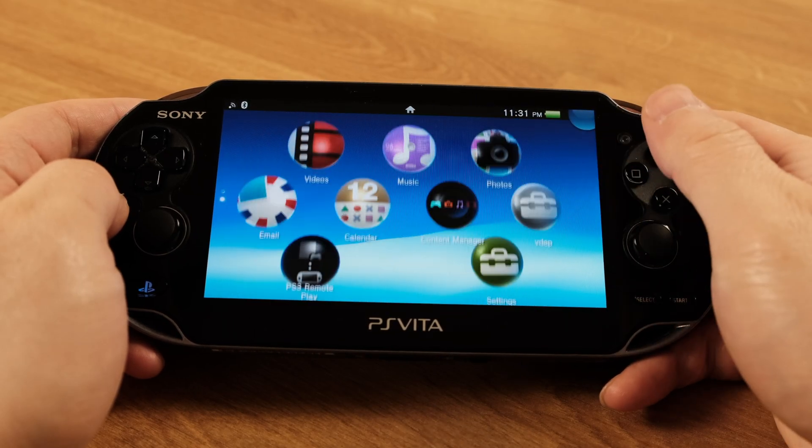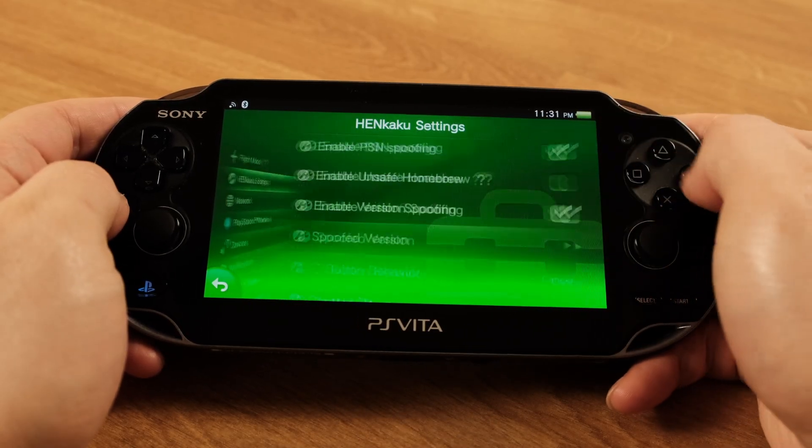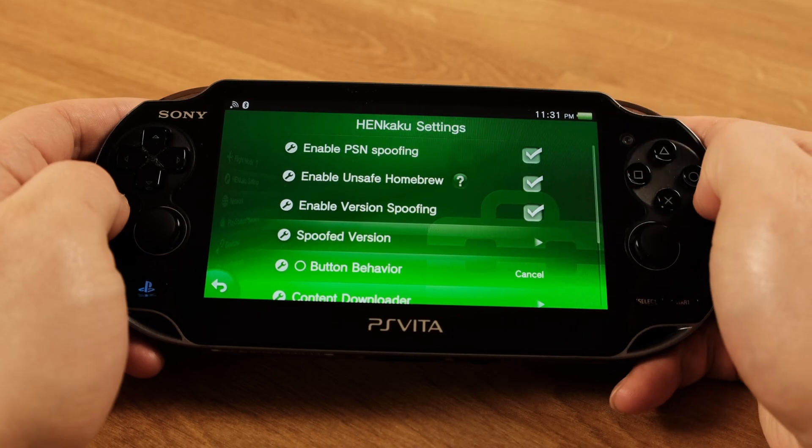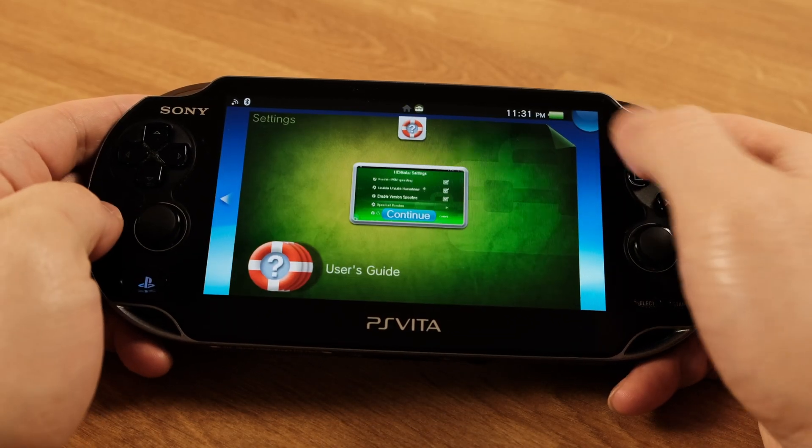Next, go to Settings and then click HENkaku Settings. Here we need to enable Unsafe Homebrew. Then press the PlayStation button and we can go back to the home page.